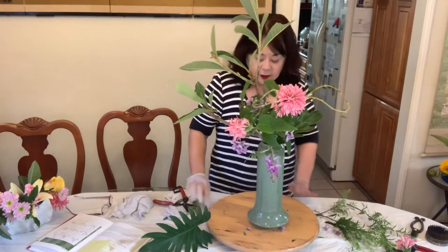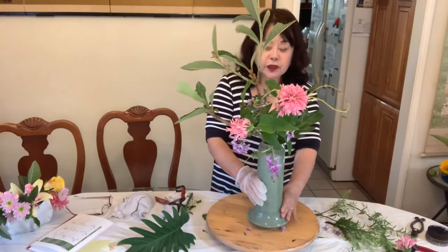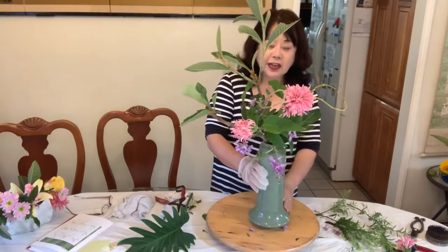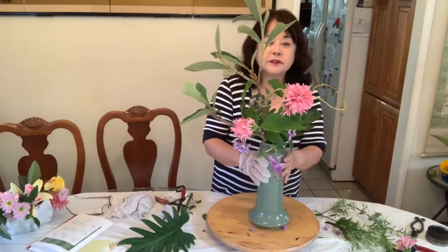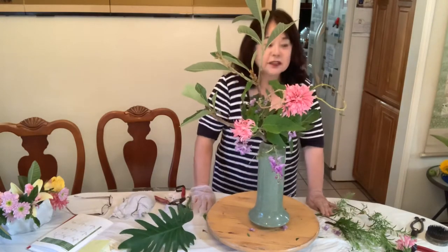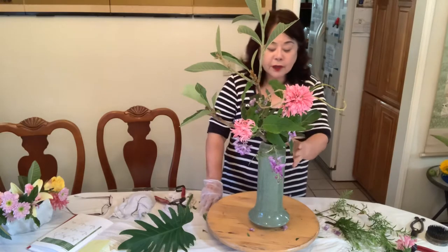Okay, and I hope you can enjoy. And this is a basic Tobes rising style, rising form. Thank you. And then next, maybe I can introduce you one more arrangement. This is a very pretty one.